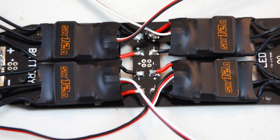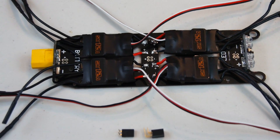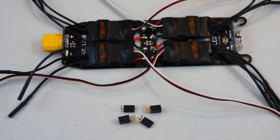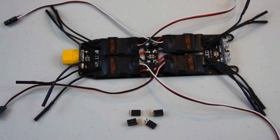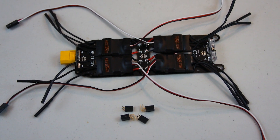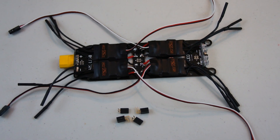Here's what it looks like with everything soldered onto the distribution board — the LEDs, the ESCs, and the battery plug. I ended up using an XT60 because that's what all my batteries have on them. It didn't come with the kit so you'll have to provide your own. You can use either that or a Dean's plug — both should solder on no problem.